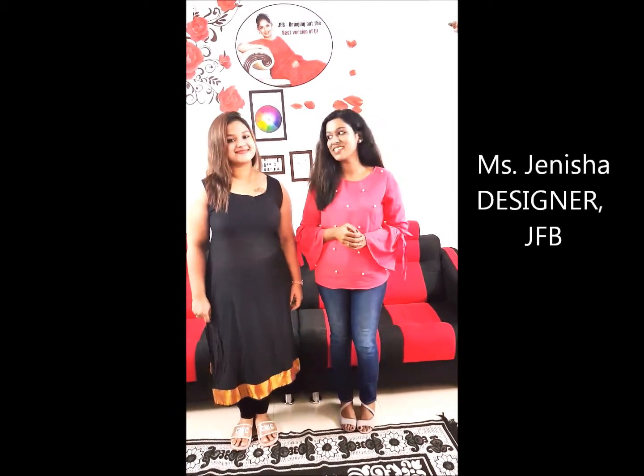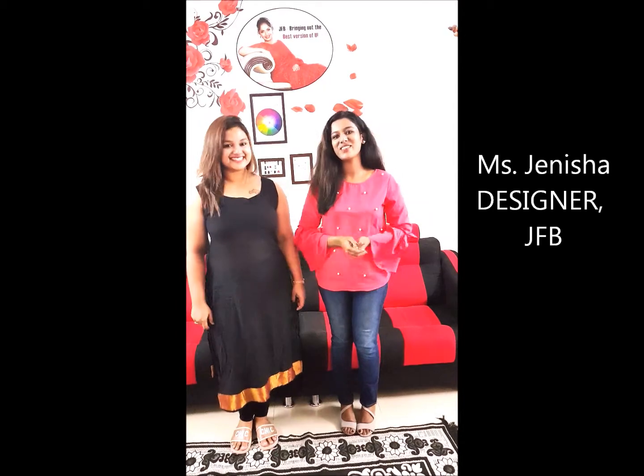Hello from JFB's Design Studio. Here I am to give a demonstrative video of how to take measurements with my model Ms. Sreeja. Hi. So let's go into it.